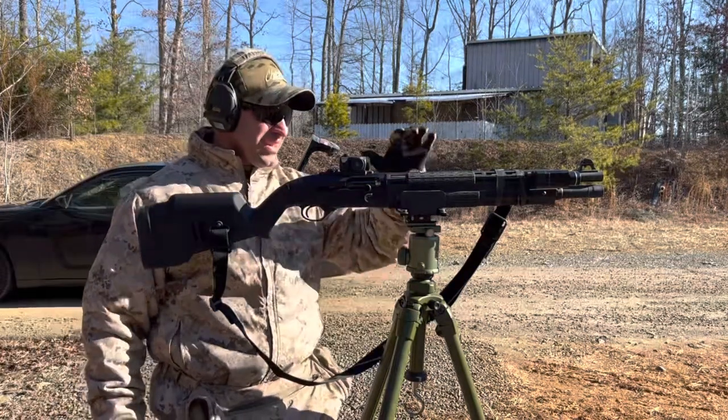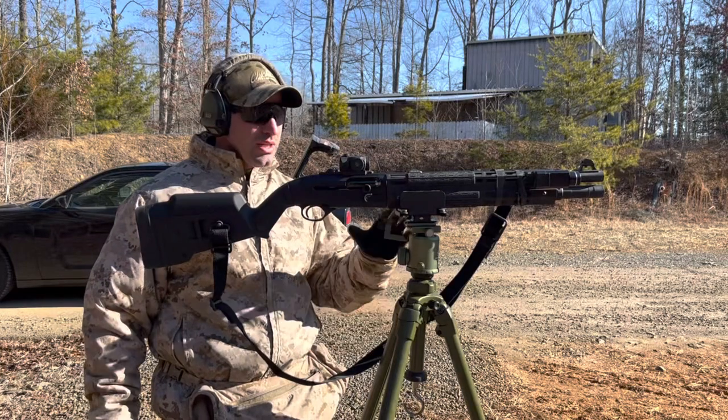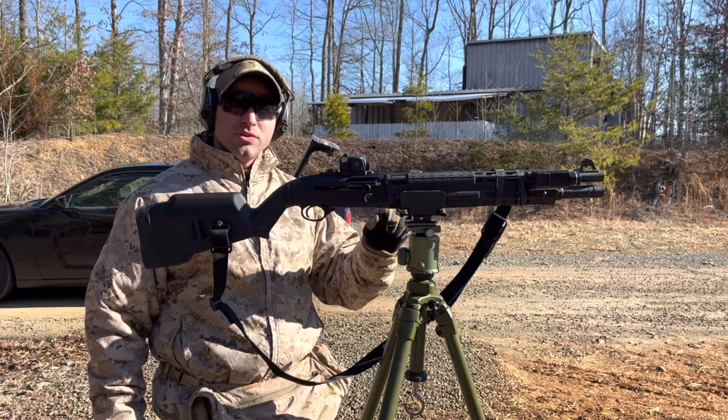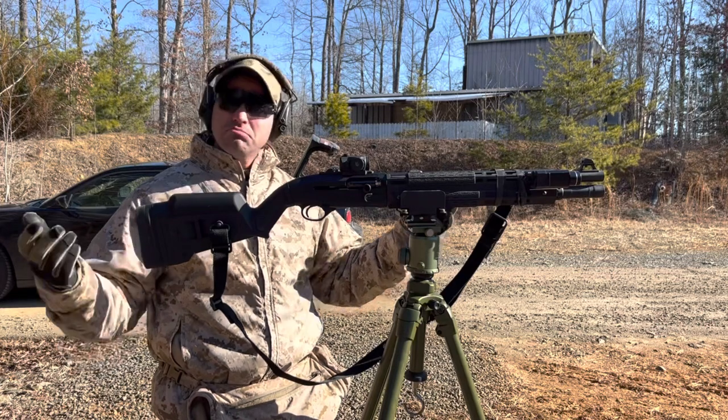Welcome back. I think this is the only time this has ever been done, at least on YouTube. I'm going to put this 1301 in this hog saddle. I'm going to zero it at 100 yards with true ball slugs and then we're going to group it at 100. Why? Just because.